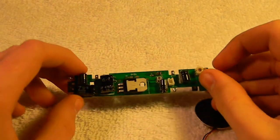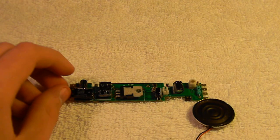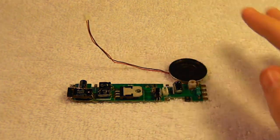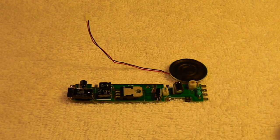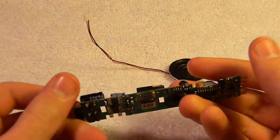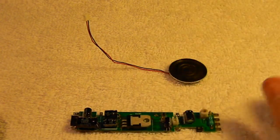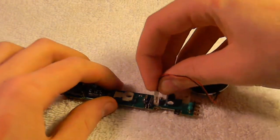This is an MRC SD45-2 sound decoder found in the Athearn Genesis SD45-2 models, like the SP Bicentennial. I got this from a guy. Yes, this was a problematic MRC sound decoder, but I figured out there was a loose connection in one of the capacitors. I fixed that and now it works fine. I took it out of the engine, tested it, and there it is. It has the speaker too, which plugs right into that little module.